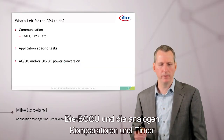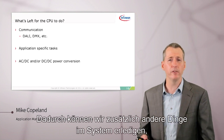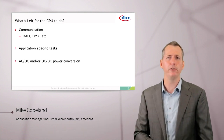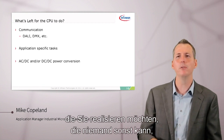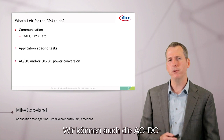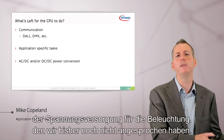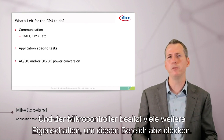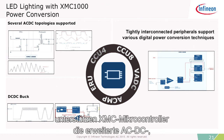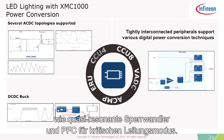With the BCCU, analog comparators, and timers taking care of all LED functions without any CPU load, we can do other things in the system as well. We can do communication — for example, DALI and DMX are popular in lighting. We can do other application-specific tasks, so your product can implement unique ideas with plenty of CPU power. We can also handle the AC-to-DC and DC-to-DC components of your lighting system. XMC microcontrollers can do advanced power conversion topologies such as quasi-resonant flyback and critical conduction mode PFC.